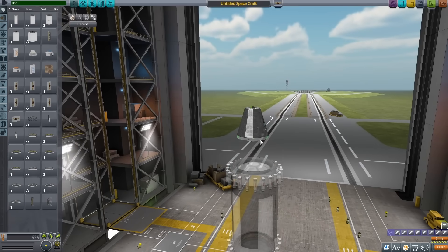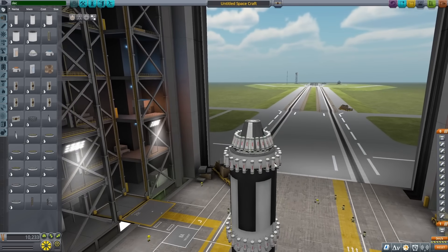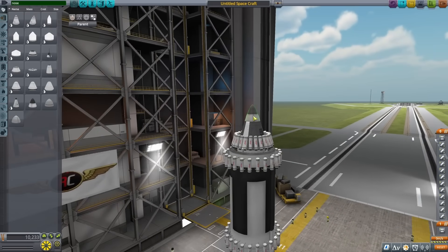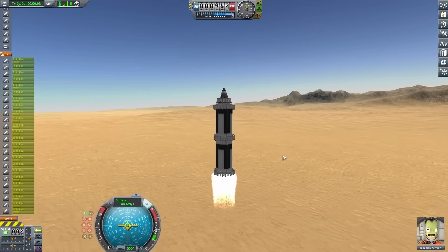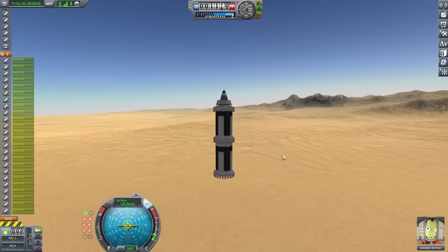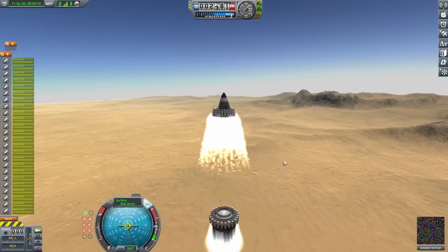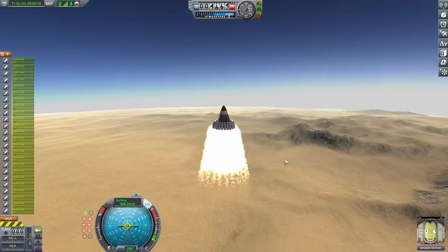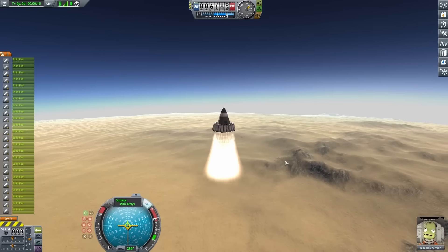So I started adding decouplers to work on staging. After that, I also added another set of boosters just to the command pod, so I'd be able to boost it at the last second. Trying it out was pretty good off the launch pad — I was able to drop off that bottom tank and start boosting up the rest of the ship. Staging these things helped out a lot, and the last stage really gives a nice punch at the end. I got up to almost 1,000 meters per second.